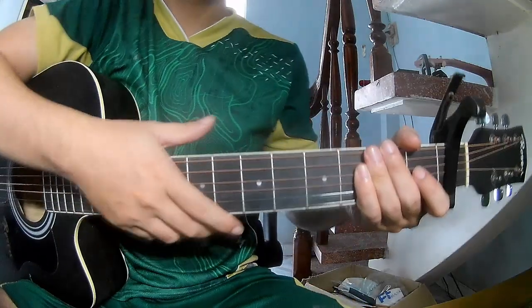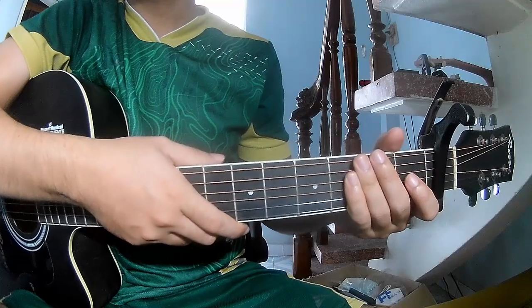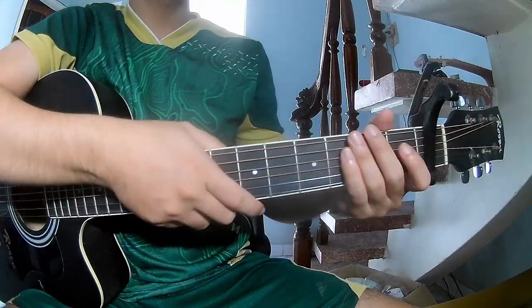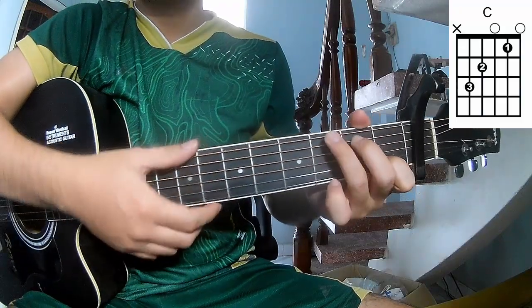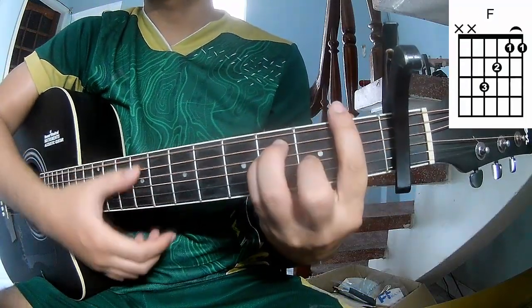Hi everyone, today we will see how to play 'It's A Seize My Song' by Jonathan Caron. First, the sequel is the first frame. The chords of the song are A, C, G, Am, and F.